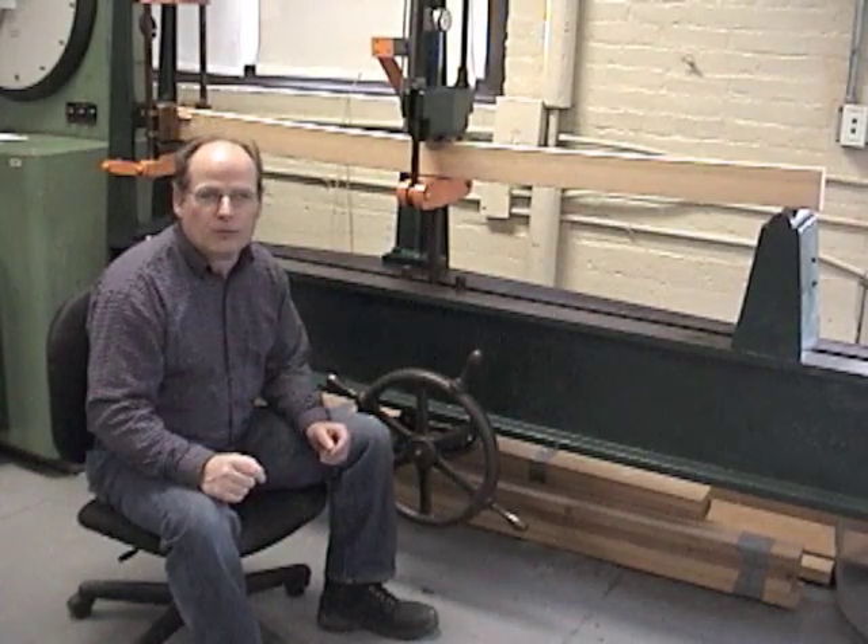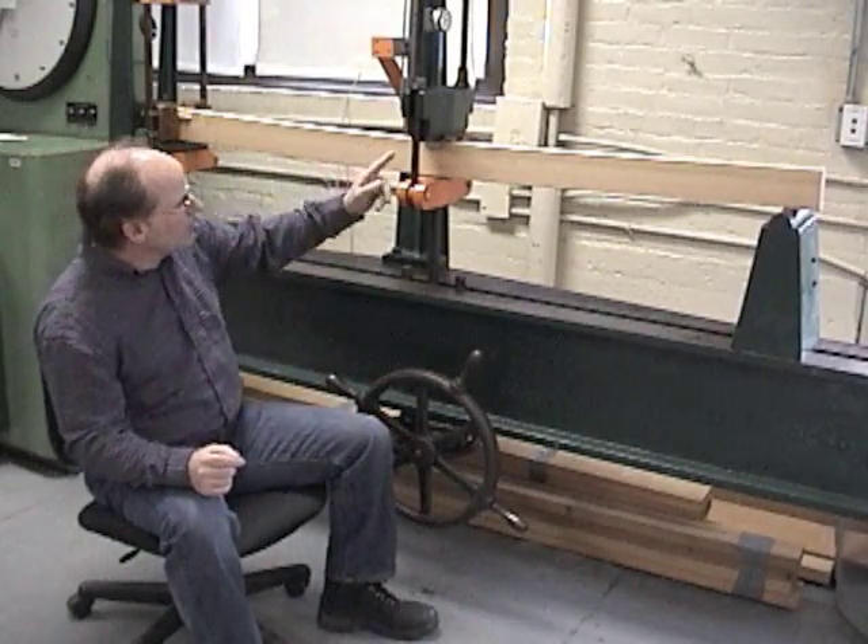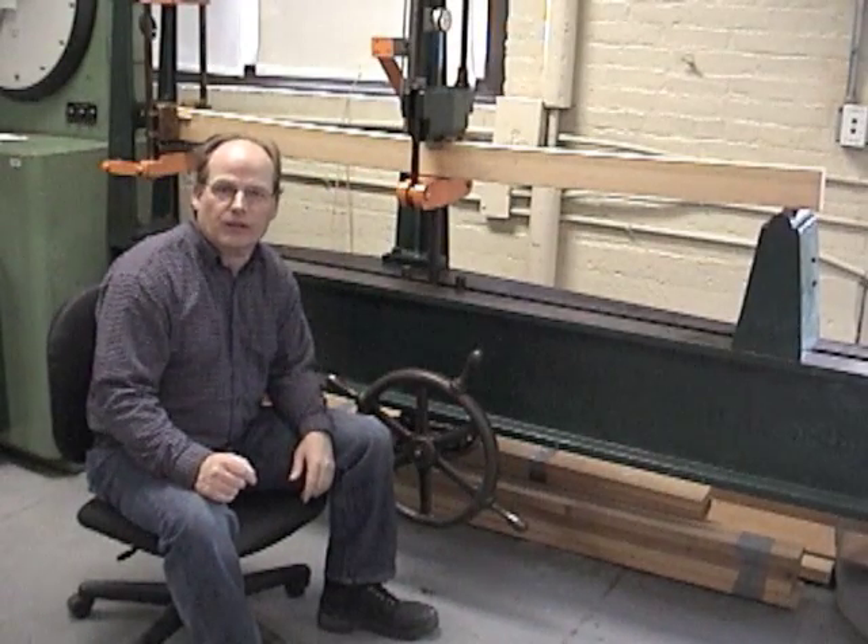We just got our last reading at 1,600 pounds and our total deflection is 1.108 inches. You can probably see that this piece of wood is bending a great deal.